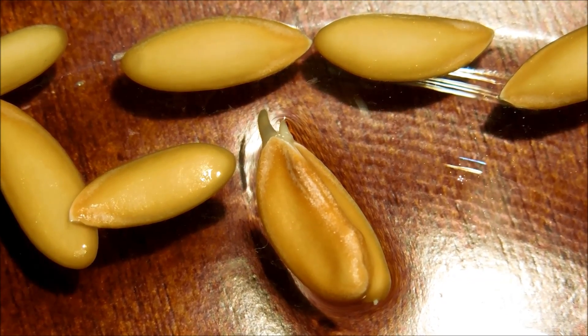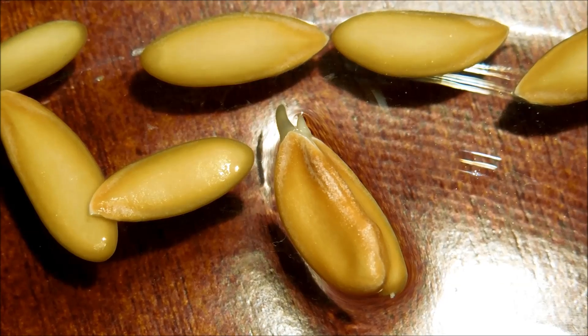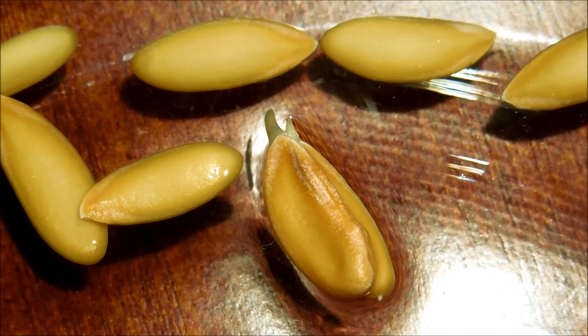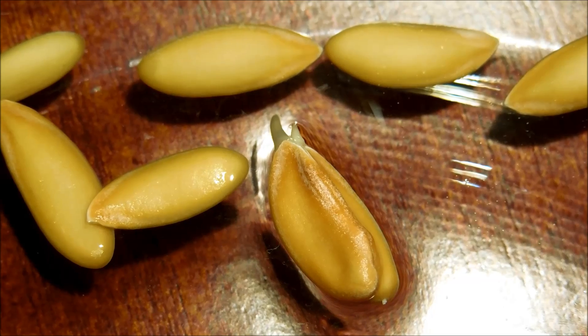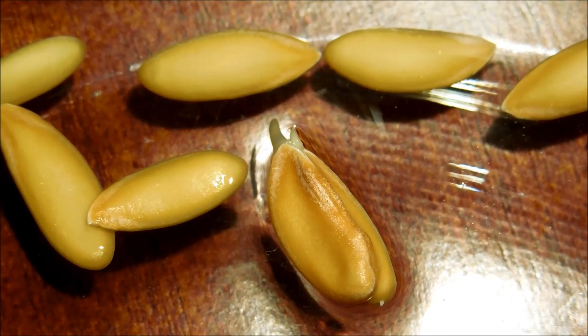This seed is the first one to germinate and as you can see, there are two structures coming out of it. I believe the longer one was the first to come out — the root apical meristem. The second one coming out of the top at the pointy sharp end is probably the shoot apical meristem, which will turn into the above-ground structures.